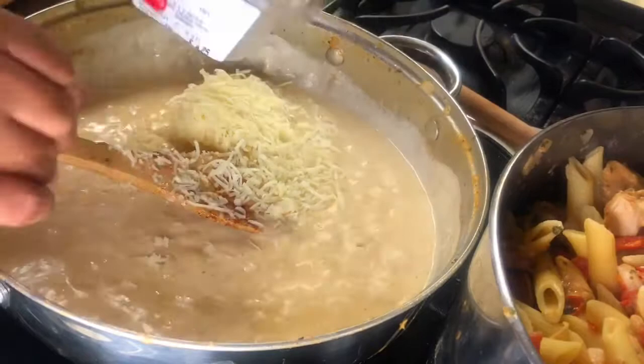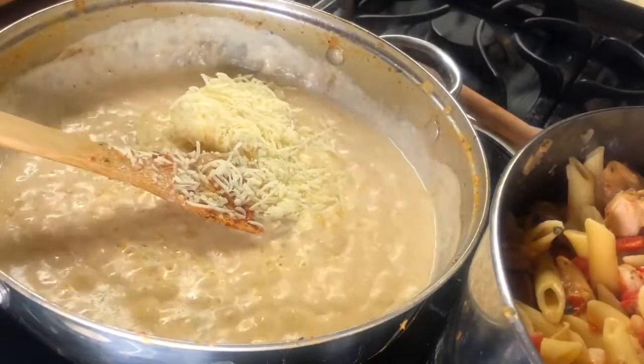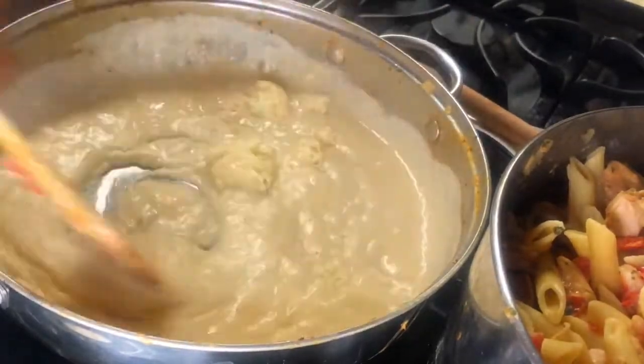I have a little bit of white cheddar cheese left — about a fourth of a cup, a little less than a fourth of a cup — stirring that in.